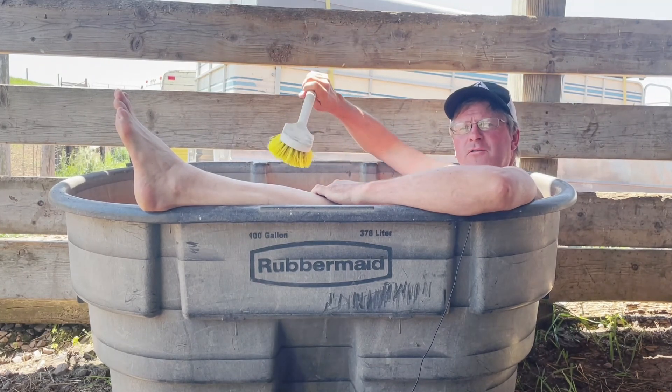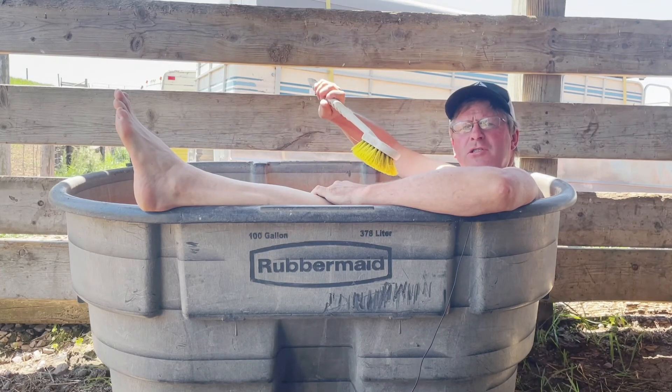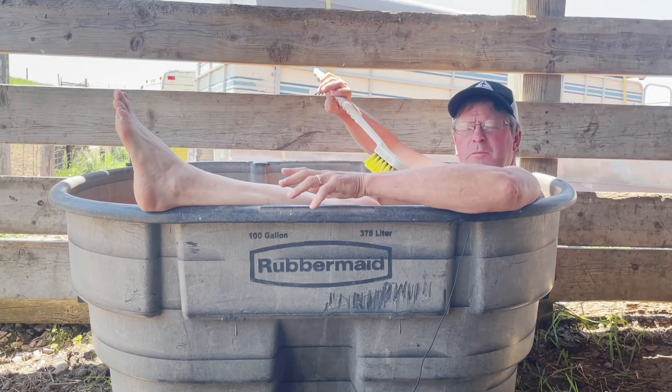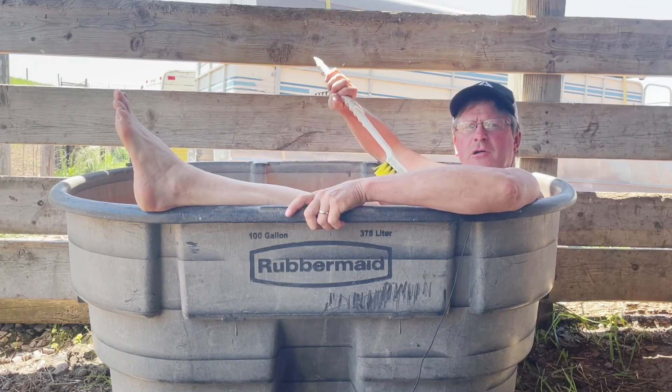Hey doc, say I got a question for you. When would you recommend using a lick tub? When would you recommend using just a loose mineral to supplement your cattle out on pasture? That's a great question, Generic Rancher Ron. Because the truth is, loose mineral is always more cost effective to get the mineral into the cattle than using a lick tub product. It doesn't really matter which one you're talking about.